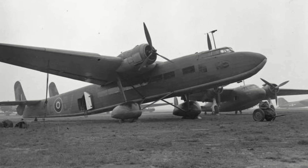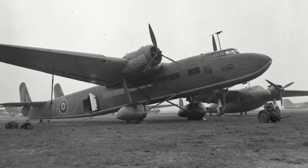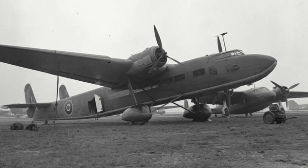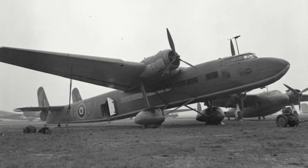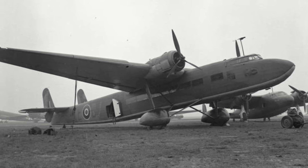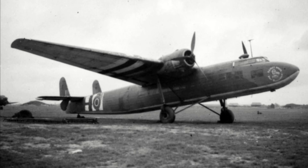No. 271 Squadron would utilize, among other types, a group of Harrows for transport and air ambulance duties right up until the end of the war, with at least two being used to evacuate wounded soldiers from Arnhem during Operation Market Garden in September 1944.